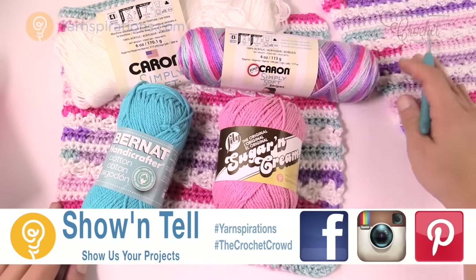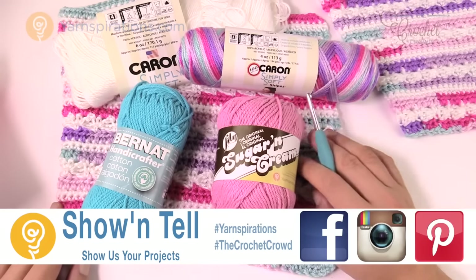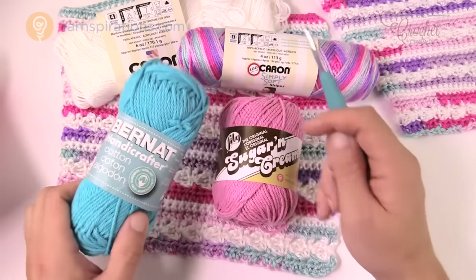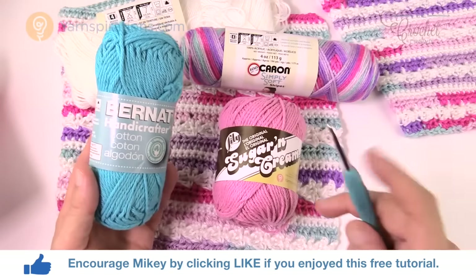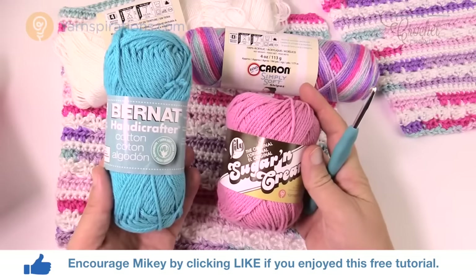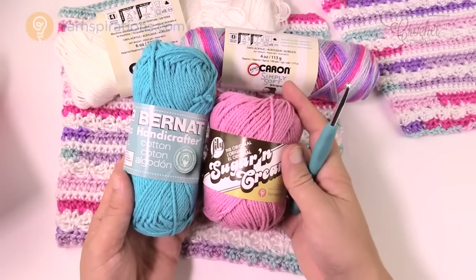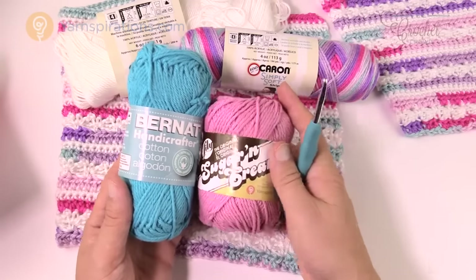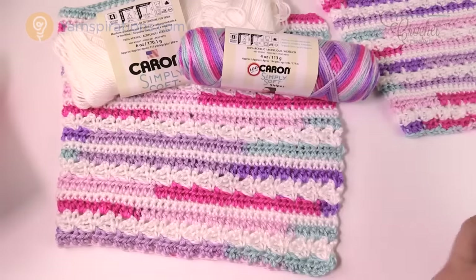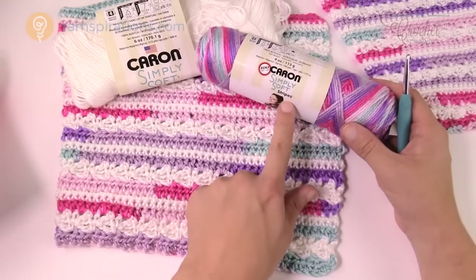Today we're going to work on the easy poncho — it doesn't look like a poncho right now because I've been doing work behind the scenes, and this is a really fabulous stitch. In the pattern it calls for Bernat Handicrafter, these smaller balls, and this is very similar to the Lily Sugar and Cream. I decided to substitute my yarn today using the same size hook of 5mm, size H, and use a brand new yarn line called Caron Simply Soft Stripes.